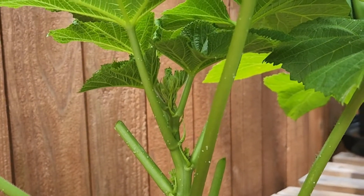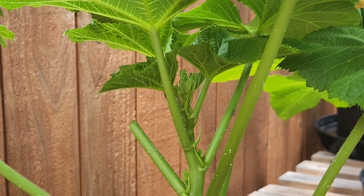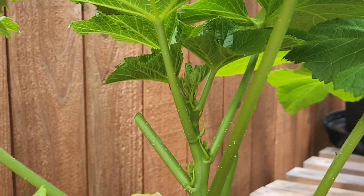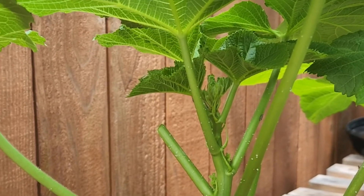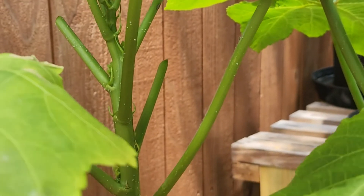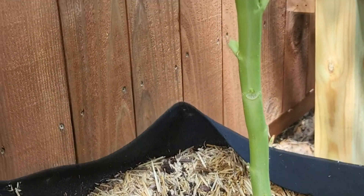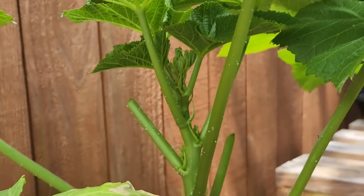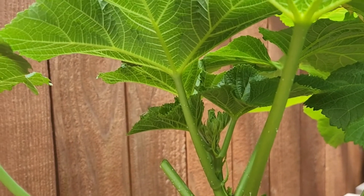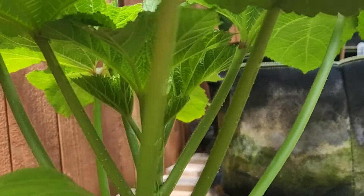I did a little research and it turns out this is a natural product of the okra plant. If you have these, it means you have a healthy okra plant. They're produced by the sap in the stem and are created to attract beneficial bacteria, help make the plant stronger, build a stronger immune system, and deter bad or non-beneficial bacteria and insects.